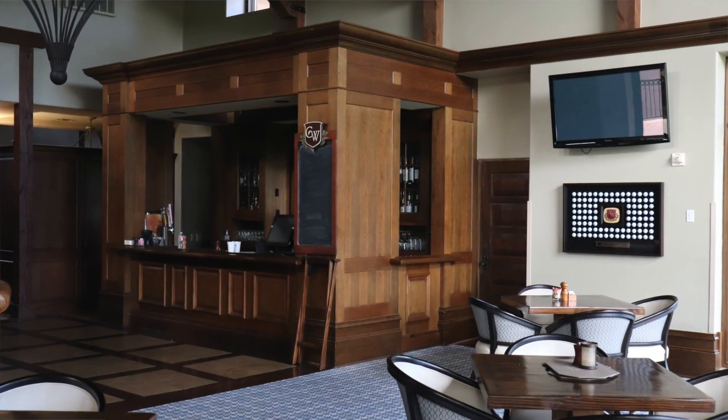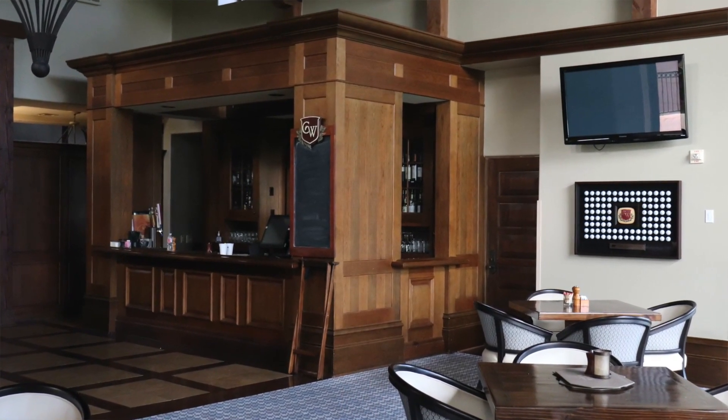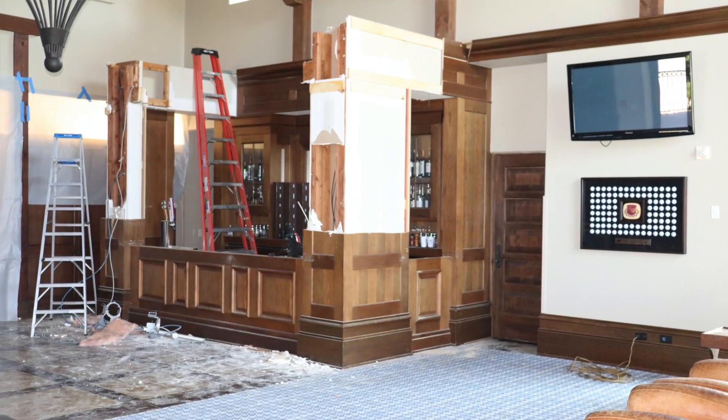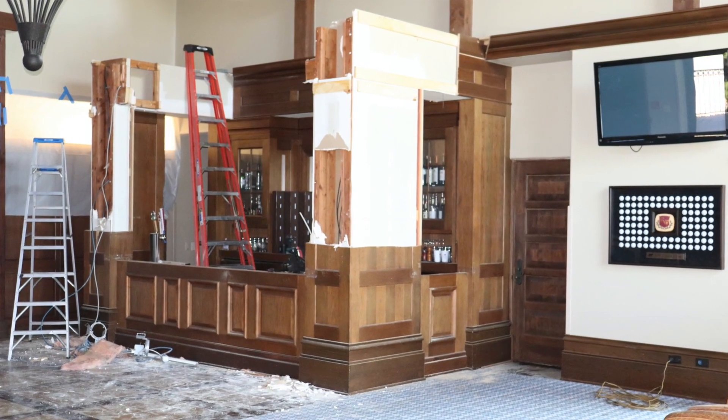Other than the course, a couple other items to mention. Continuing the project in the men's locker room, we renovated the bar area. This project opens up and modernizes the look and feel of the area. With the exception of the granite, this entire project was completed by our in-house engineering and maintenance staff.